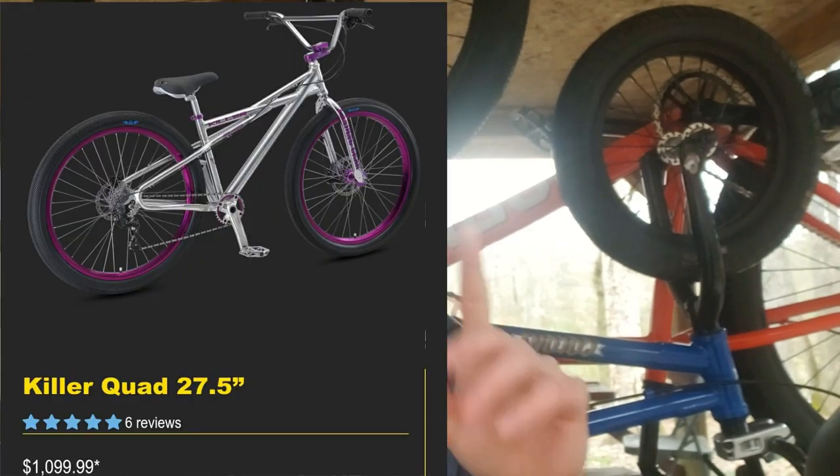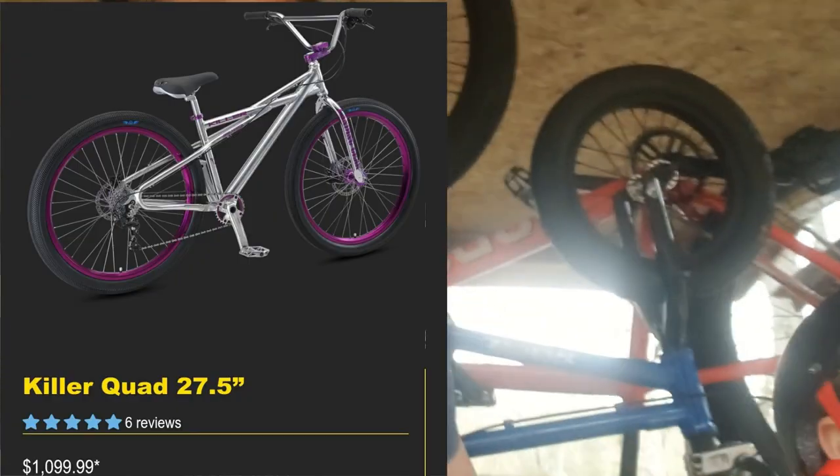At six hundred and fifty dollars for the Thruster, I heard a lot of bad reviews, but at that price it seemed worth it. They've dried up at six hundred and fifty bucks — now they're over a thousand dollars. SE has released the Killer Quad at just over a thousand dollars.